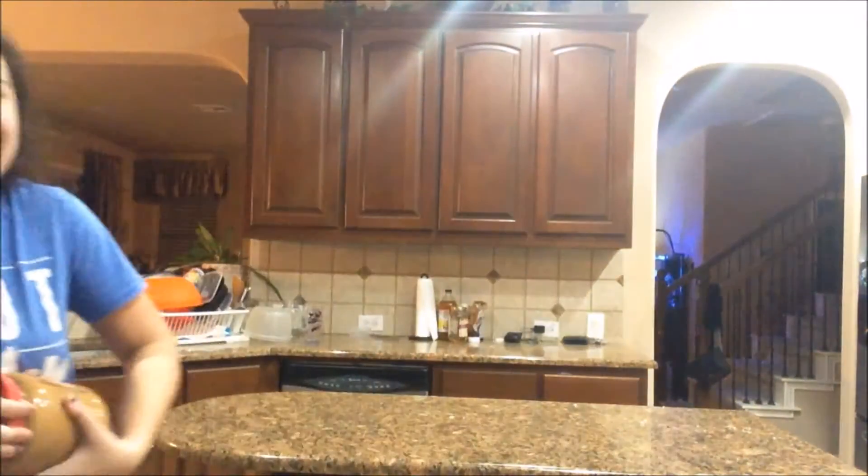If I could open the peanut butter, that'd be nice. I did it all on my own — what are you talking about? When you get peanut butter on the leg and on the floor. We have a beautiful, beautifulness — because who doesn't like peanut butter, right? Peanut butter and grape juice and this.